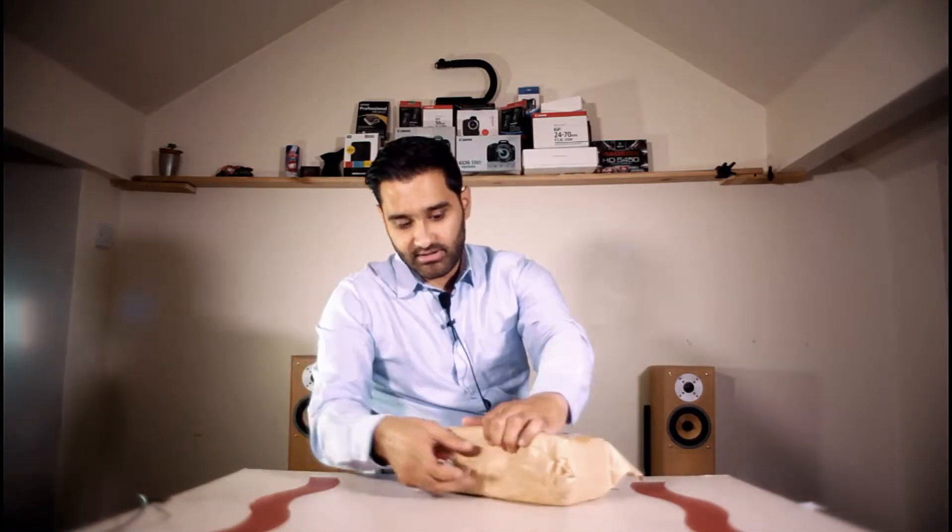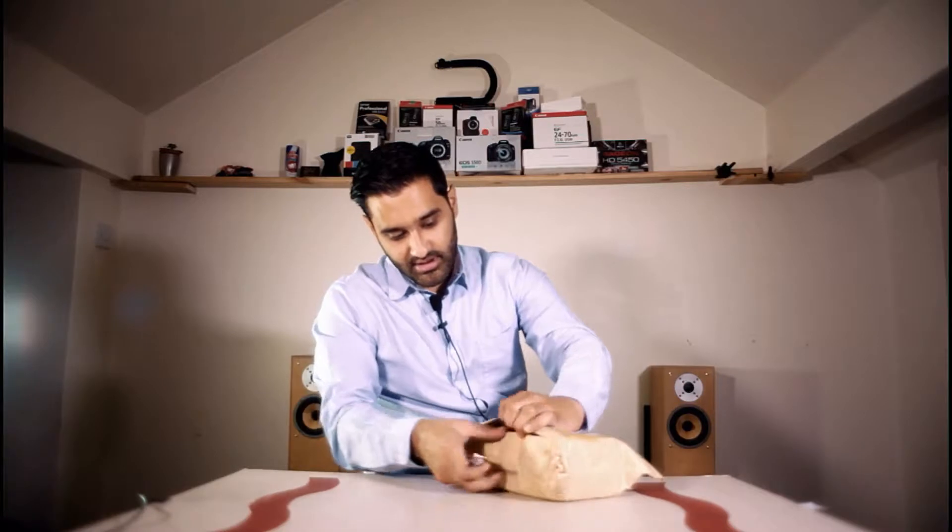Okay guys, so today we've got an unboxing for you. Got a package come in here which I can just open now, get straight into it, no messing about. Swiss army knife - I don't know which model but it's really good. I've got a big knife, we need to bring the big knife.